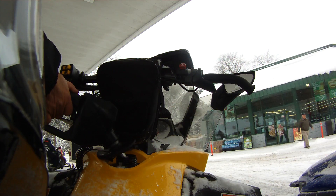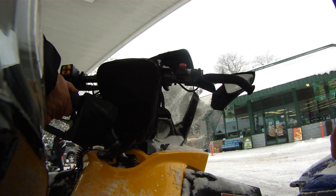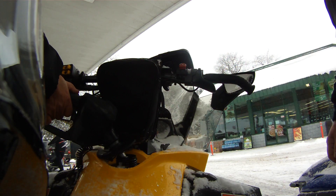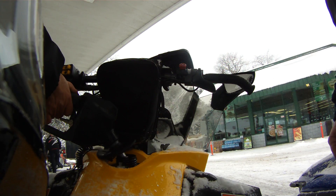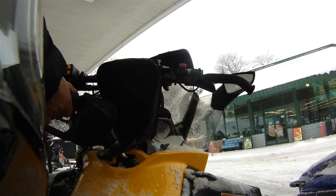Look at all these new Polaris's. Look at how different the suspension is from those two. That's awful complicated.